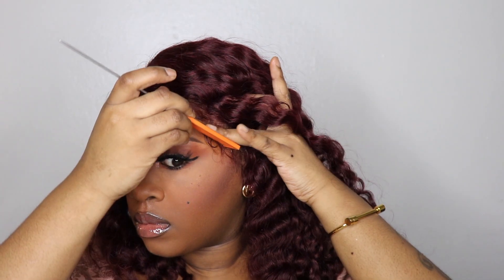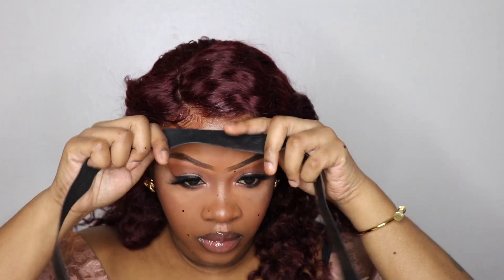That looks really good. I secured the baby hair and the lace in the perimeter by applying an elastic band and tying it down.